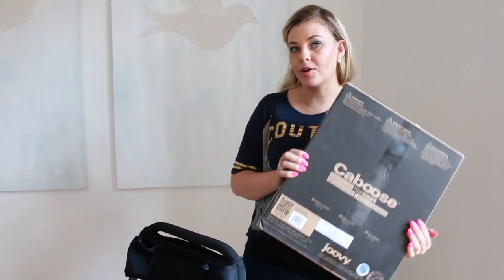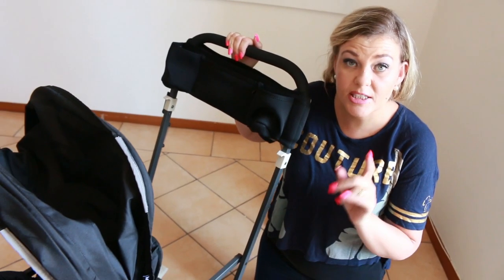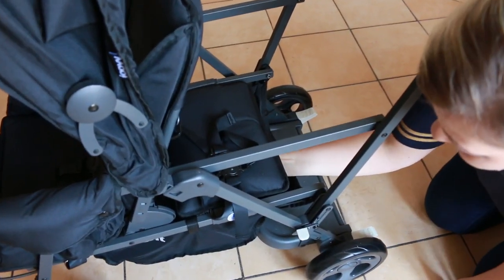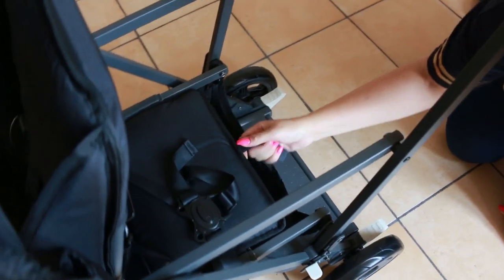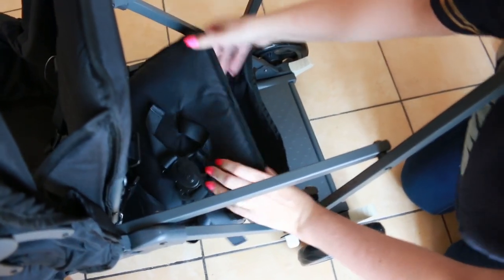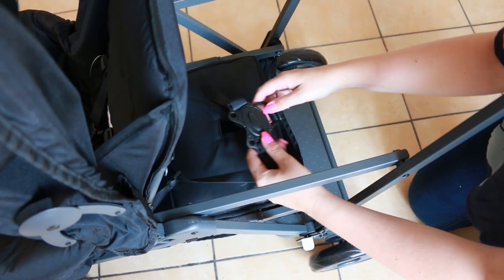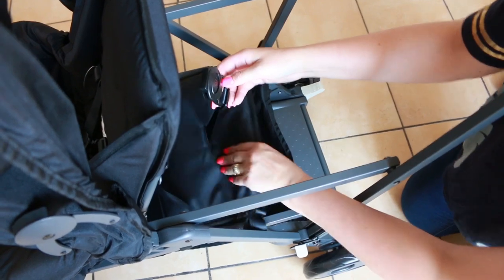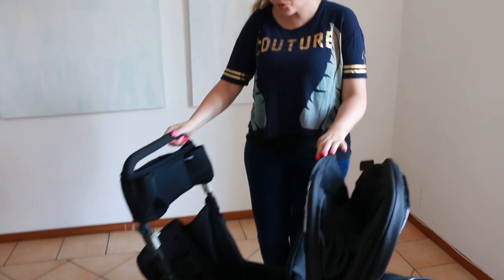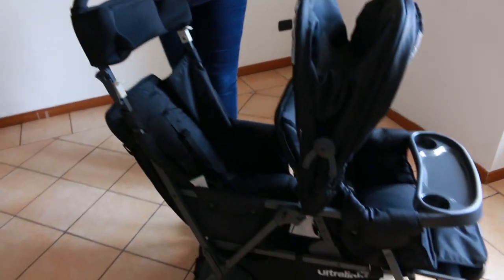I'm going to attach the Caboose rear seat and see how that works. This rear seat is not included — it is an extra purchase. To insert the seat, we need to start by removing this rear seat pad. There is a velcro strap underneath which you need to remove, and then you can pull off this pad. Remember to keep the crotch strap through here.